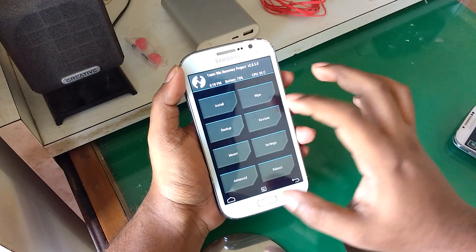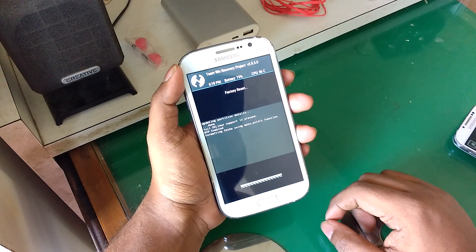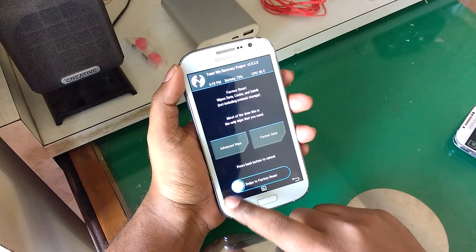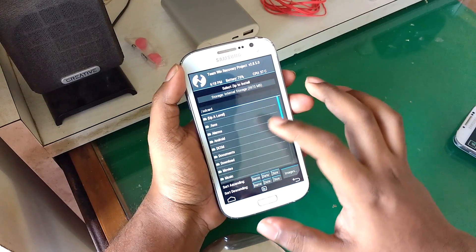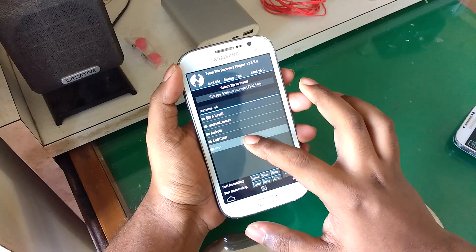Once we are in recovery mode, go to wipe and do a factory reset. Once that is complete, go back. Then go ahead and select install and navigate to the folder where you saved the files. First, we will flash the CyanogenMod file.